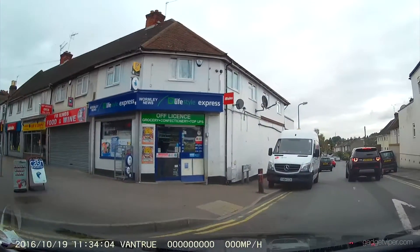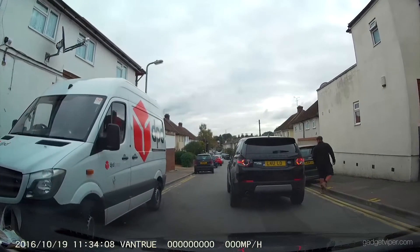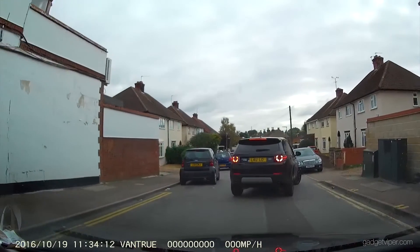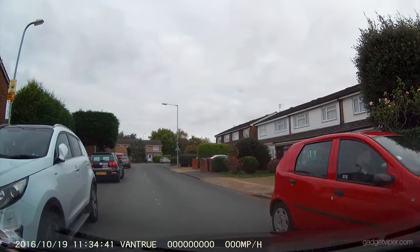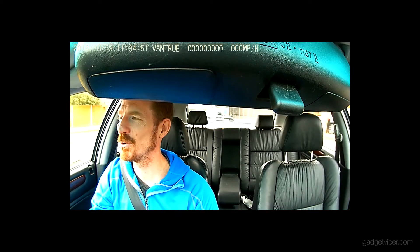There you go — this is a lovely bit of stopping in the middle of the road. We nearly had a bit of actual crash footage there. No — that would just be too weird, wouldn't it.